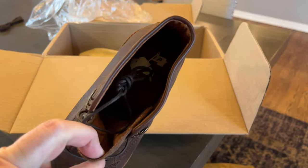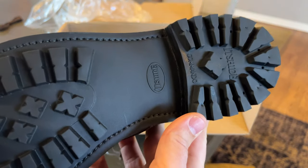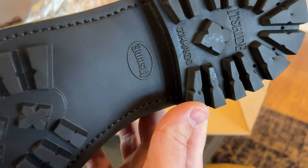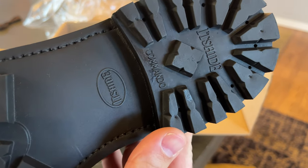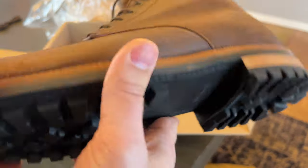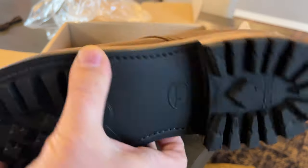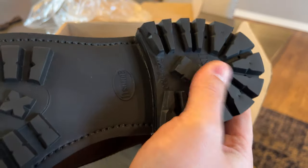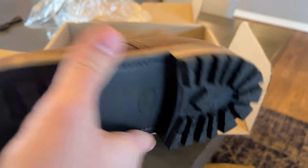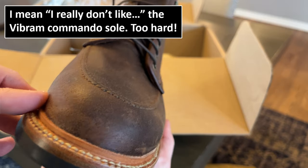There's Parkhurst branding on the bottom. The sole is Hyde commando. This will be my first commando sole that's not the Vibram commando sole. I can already tell this feels a lot less stiff than the Vibram, which I really don't like all that much, to be completely honest.